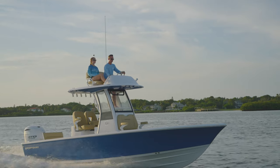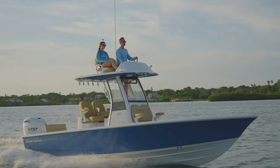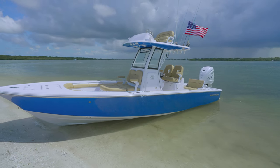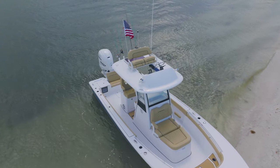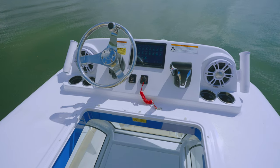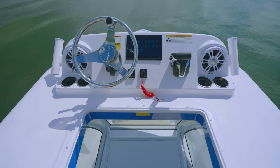The half tower with second station upgrade is the ultimate addition to take your sportsman to the next level. With its premium features and advanced design, this half tower provides unmatched comfort, visibility, and control for your on-water adventures. Whether you're fishing, cruising, or just enjoying a day out on the water, the half tower with second station ensures that you have the best vantage point to navigate and take in the scenery.